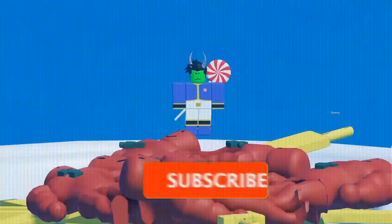Subscribe and like for more cooking videos. Comment down below what I should cook next. Click join to get shoutouts. Thanks. Num num num num!